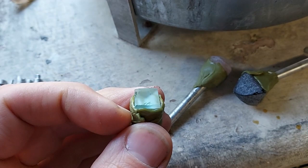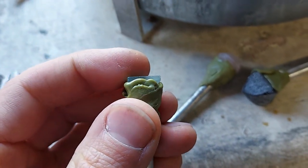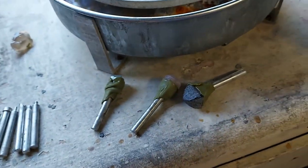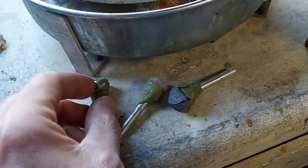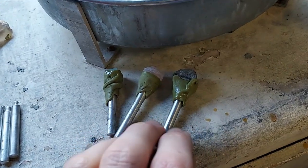And this is another stone I had - I'm just going to cut this one as well. Thanks for watching. After this I'll be doing the first grind on these three stones and we'll go from there.